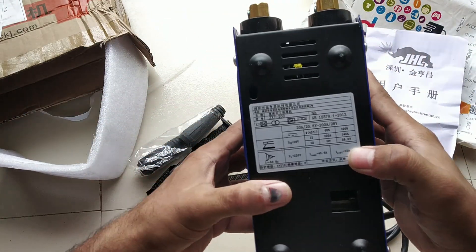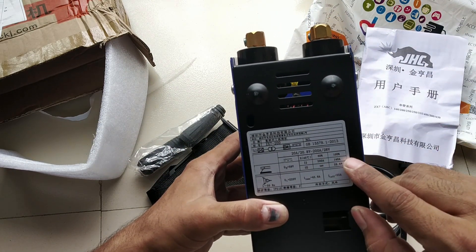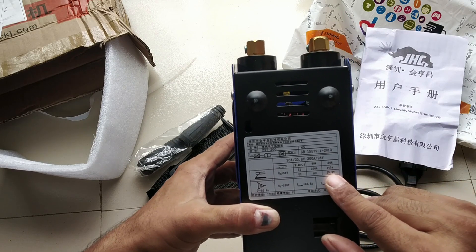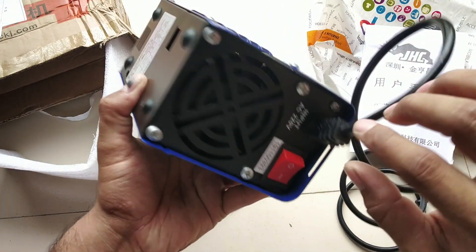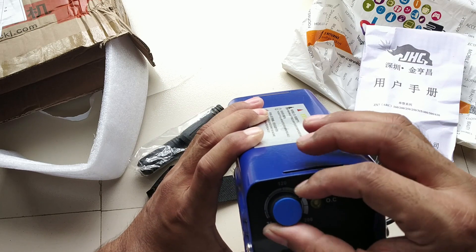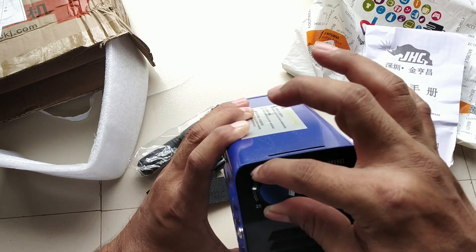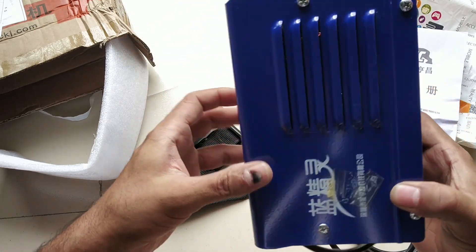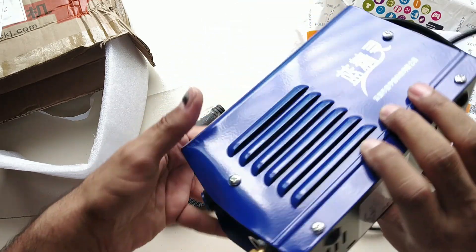The capacity of the welding machine is indicated on the box. In English, there is a little bit of information about the welding machine. There is ampere and voltage information. As you can see, there is ventilation for the heat on the machine.